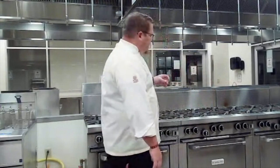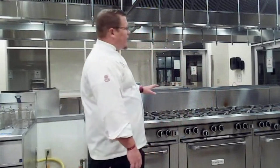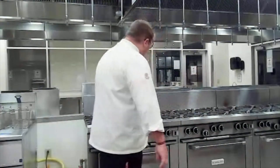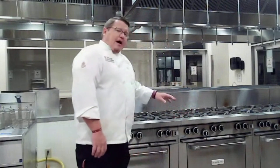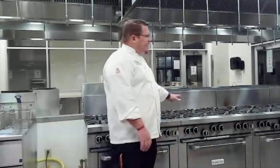One of the first things you will notice is that we have seven stoves here. They are all gas and they are all lit, ready to go. The pilot lights run down the center — there's a burner in the front, a burner in the back, and the pilot lights are right in the center for each one. The grates on top are cast iron because these pilot lights are always going to be lit, so these cast iron grates are always going to be hot.